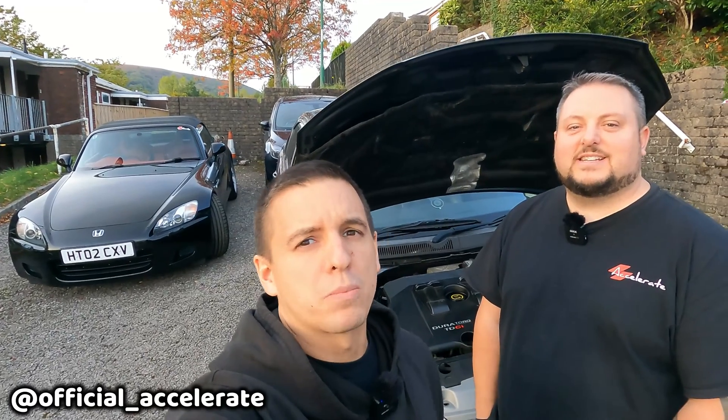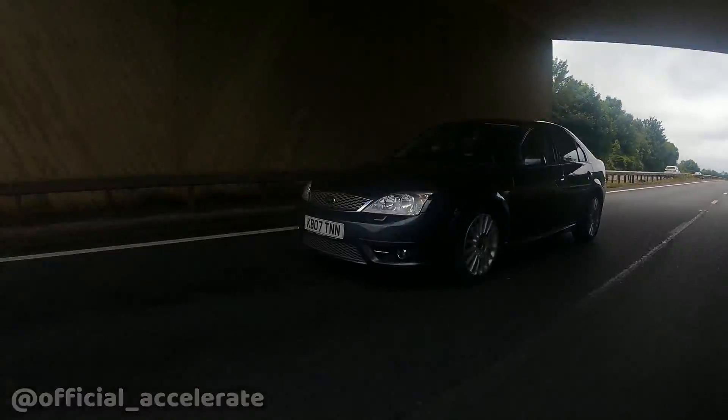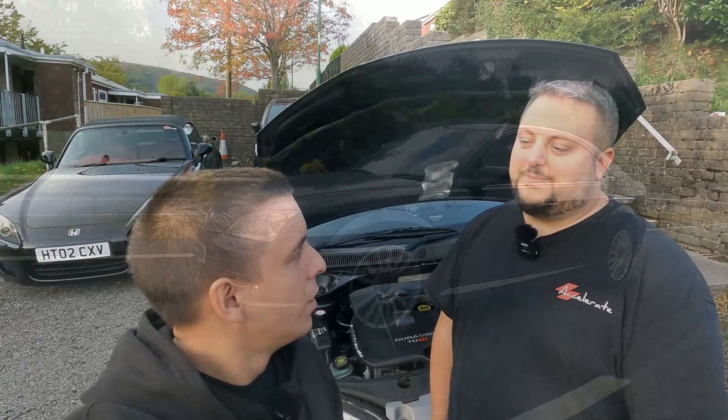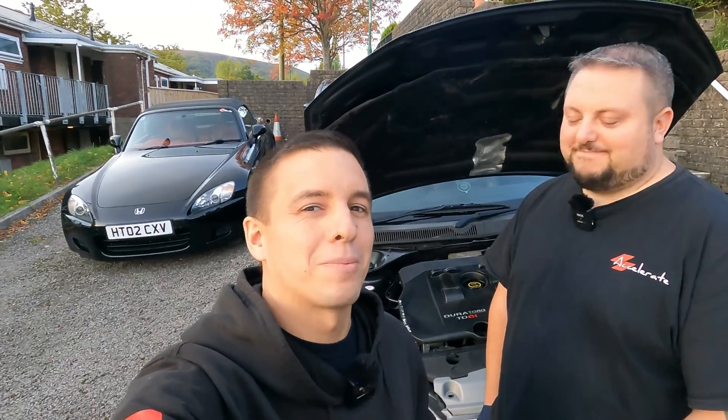Hello world, welcome back to Accelerator and welcome to Kenny's Daily. This is my Mondeo ST-TDCI with a few problems that seem to be quite a theme — very common. I'm sure you guys are aware of them. Basically in the mornings, Kenny's having a bit of smoke on startup.